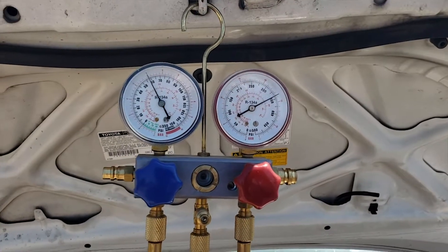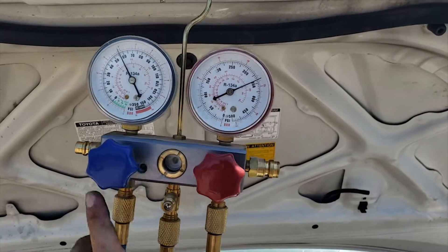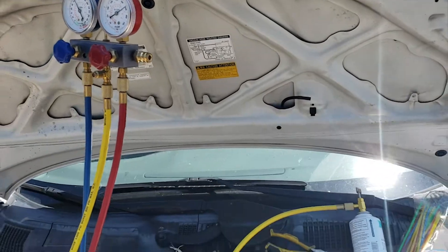I dumped some refrigerant in and it's right about where it needs to be — a little bit on the high side even. The high side is good; the low side's a little high, but only a couple degrees, no big deal.